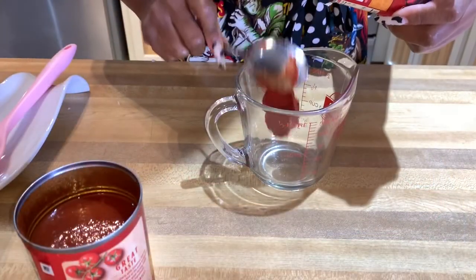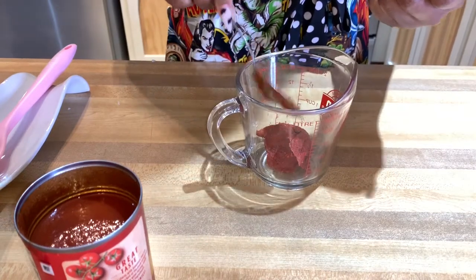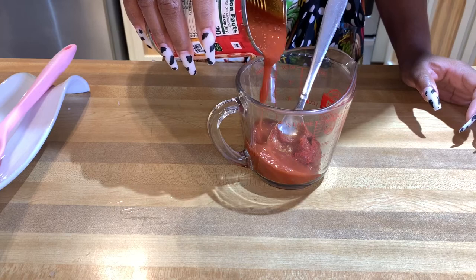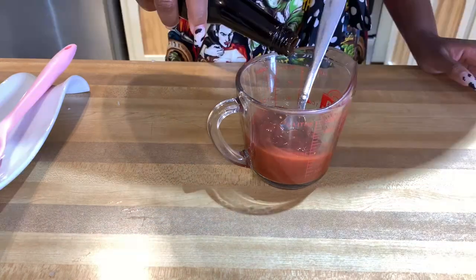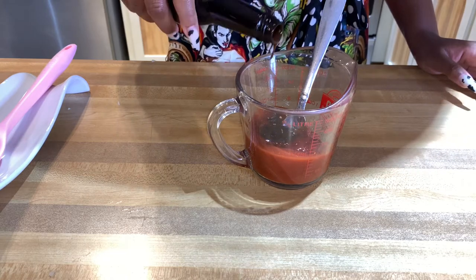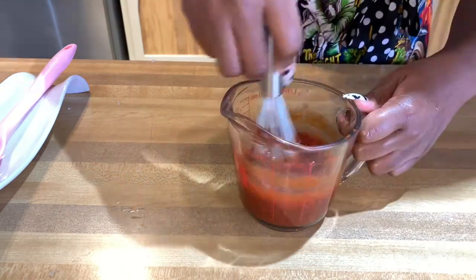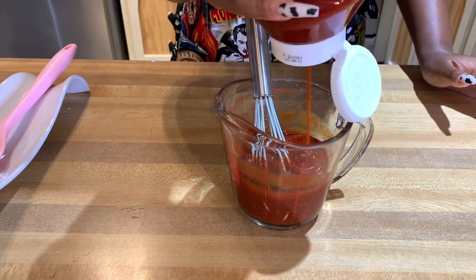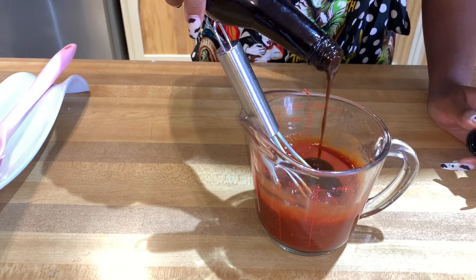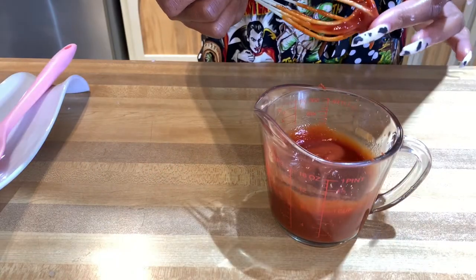On to the glaze. I'm adding in the rest of the tomato paste — about three tablespoons — a little bit of tomato sauce, followed by some ketchup, and more of my little secret: the bold steak sauce. Don't skip this y'all, it gives it a nice tangy flavor. Take a whisk and mix it up. Taste it — if it tastes too much like tomato paste, add more ketchup and more bold steak sauce. I'm also adding a pinch of sugar and that should do it. Perfect — that's the taste I'm looking for.